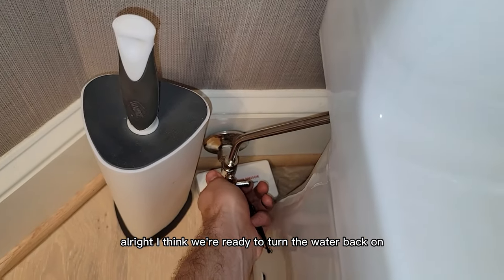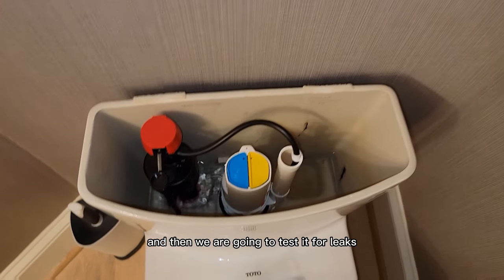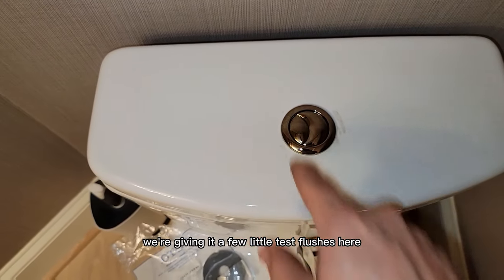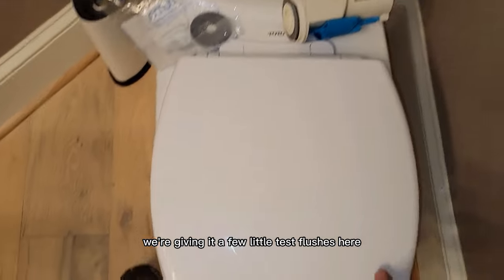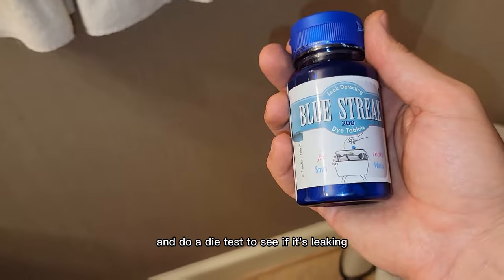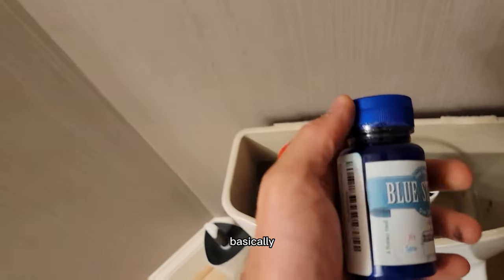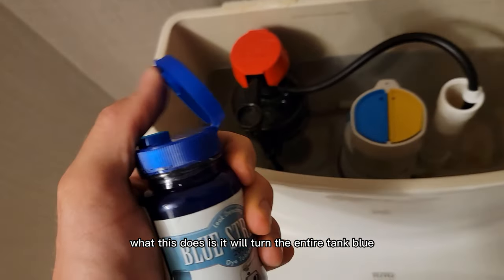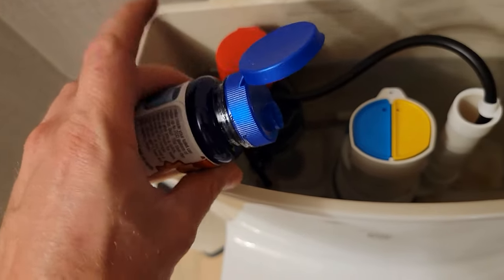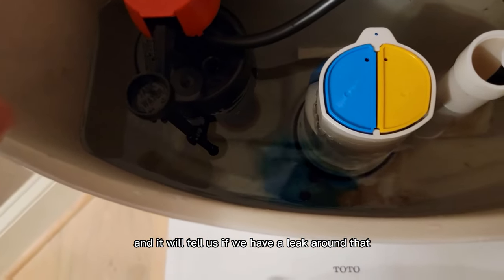I think we're ready to turn the water back on. I'm going to let it fill up and then we are going to test it for leaks. We're giving it a few little test flushes here — seems like it's doing okay. Next up I'm going to let the tank fill and do a dye test to see if it's leaking. Basically what this does is it'll turn the entire tank blue and tell us if we have a leak around that seal.